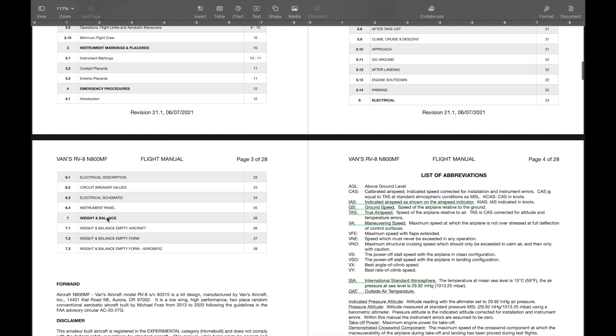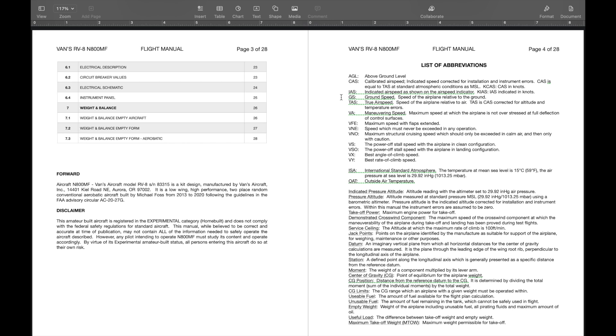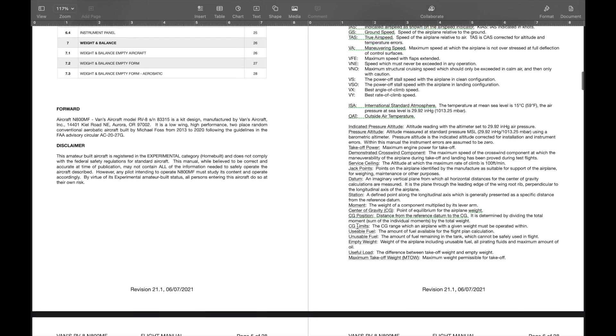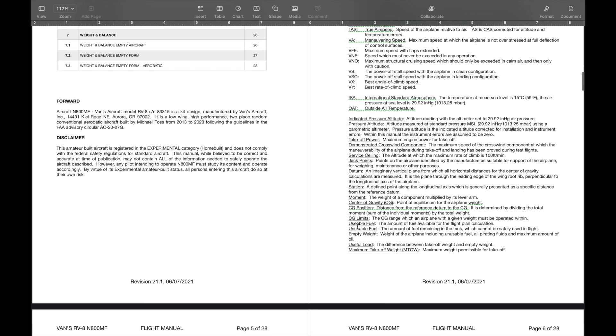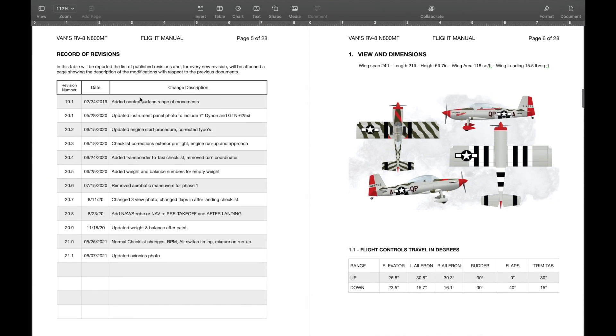I added and changed a few things on mine. There's a record revision section — I started with the first document, printed it, cut it, and in 2019 is when I first started working on it, though I think I'd been working on it sometime in 2018. I made changes to the actual movements of the flight controls, updated engine startup procedures based on what actually worked better, fixed any typos, changed photos, and updated the weight and balance after paint.